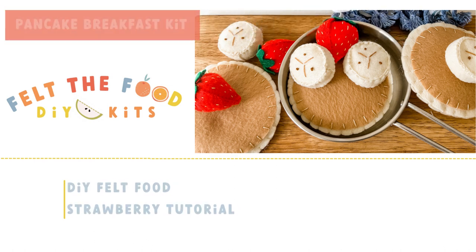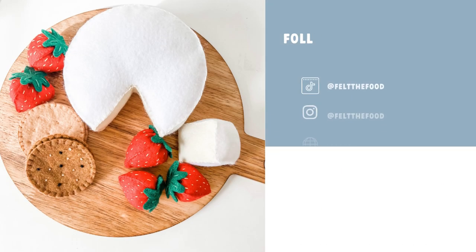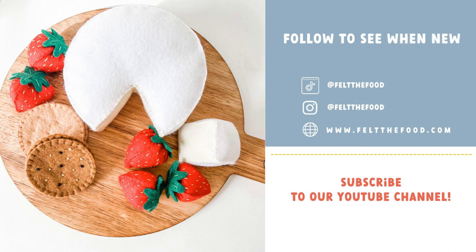Welcome to Felt the Food. I'm Phoebe, the maker of the original DIY kit that allows you to begin making felt food today. Join me in the craft kitchen for today's make.